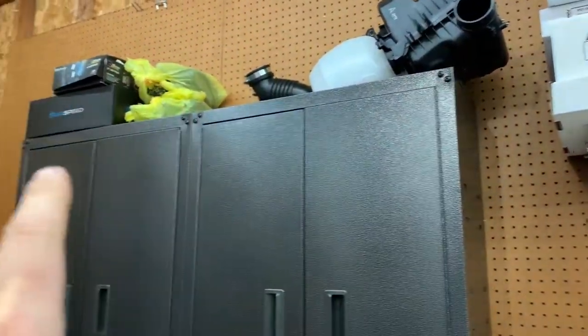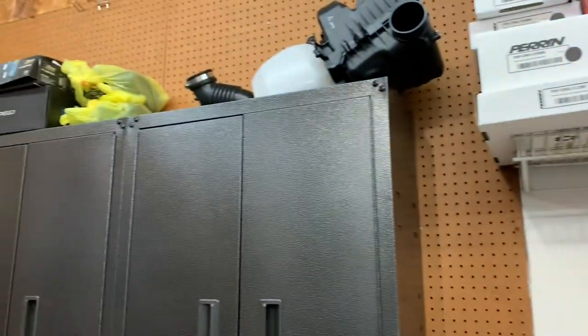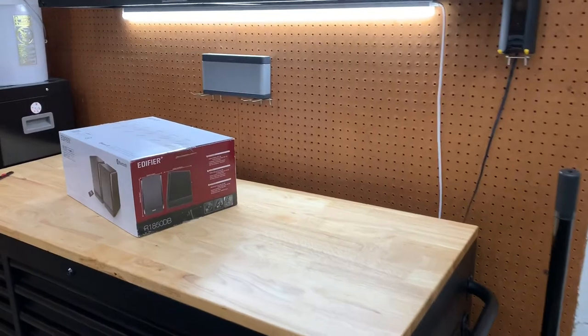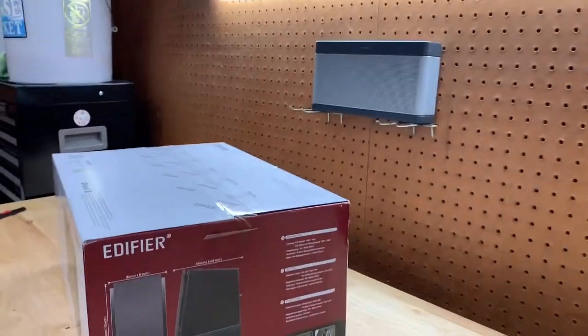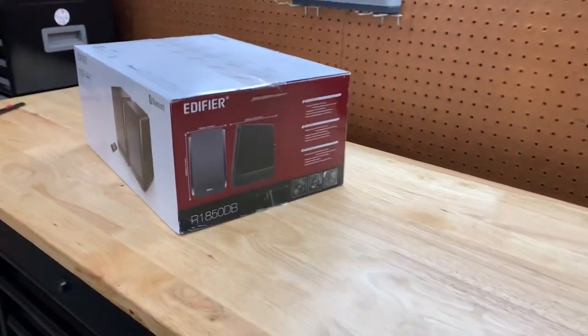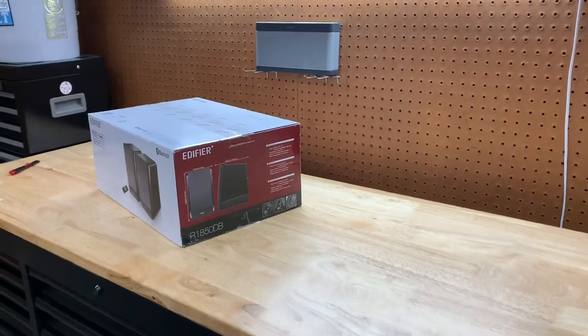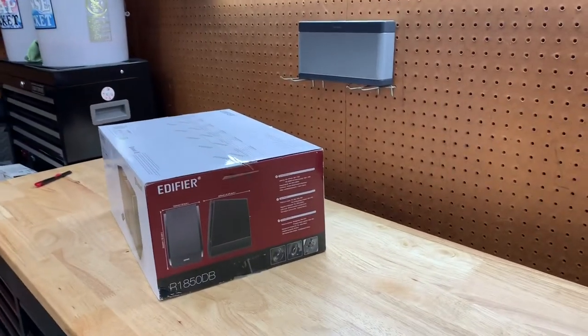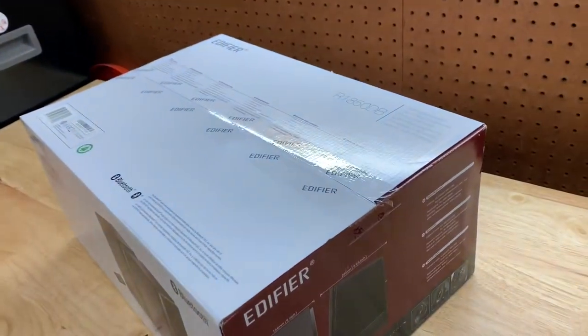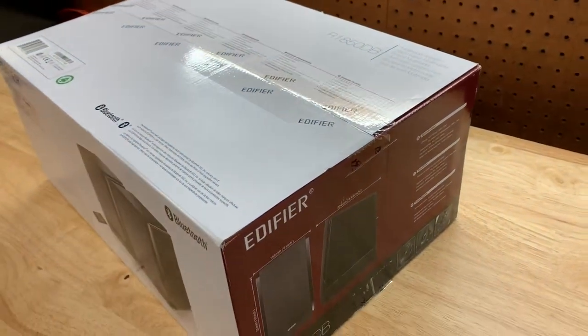I'm still debating — I might put them on top or move stuff around. But the nice part is they do come with a remote, and I have controls through the phone because it is Bluetooth. So if I put them a little bit higher up, it's not going to make a difference. I won't have to actually touch the speakers to turn them on or mess with anything.